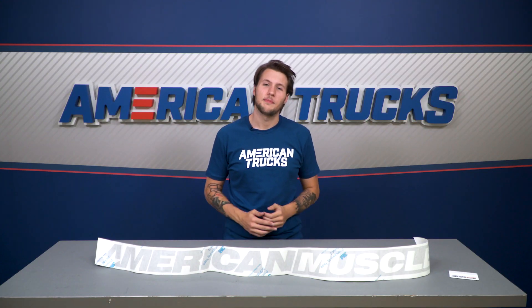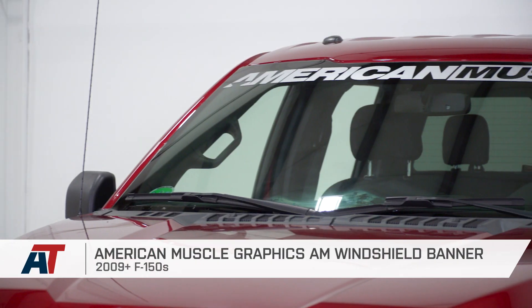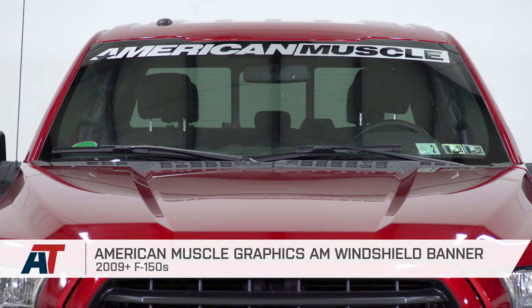That's my review and install on American Truck Graphics' American Muscle Windshield Banner in Silver. Check these out and more at americantrucks.com.